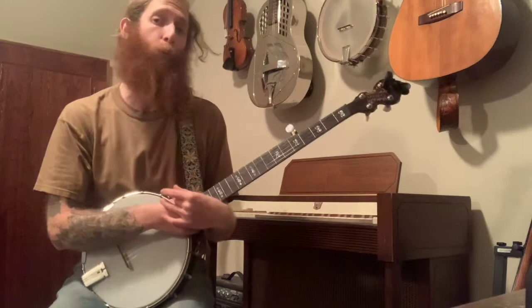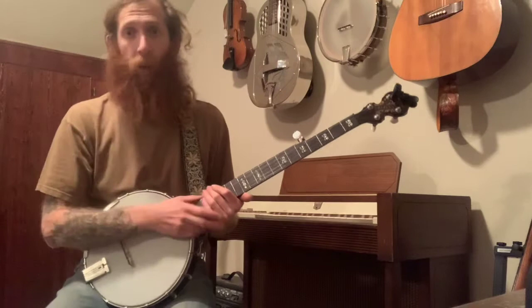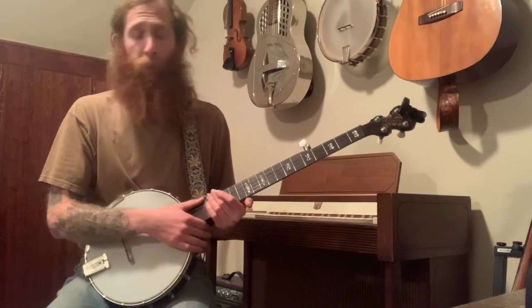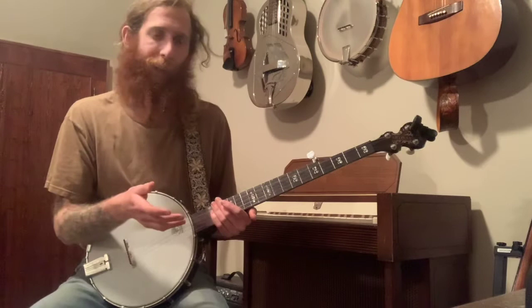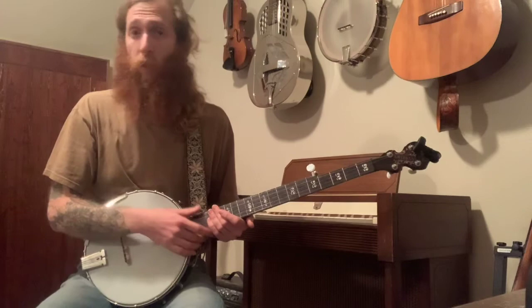Hey everyone, welcome to the latest entry in my Patreon lesson series. This week one of you requested 'In the Pines.' If you'd like to request a future lesson, you can head to my Patreon — there should be a link in the description. A tab also accompanies this lesson. I'd recommend looking at it since this song is in 3/4 time, which has some funky timing.